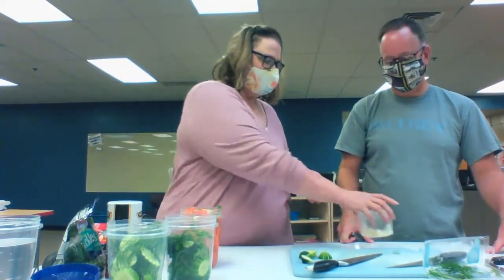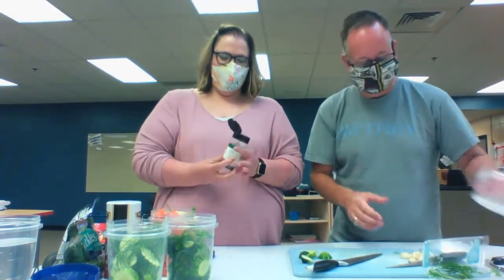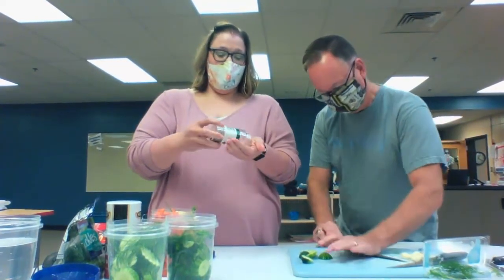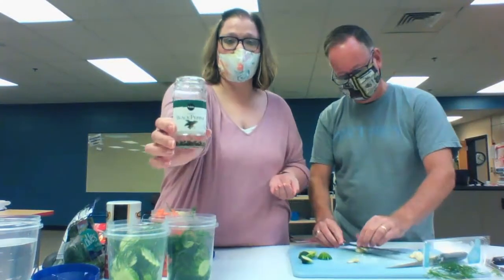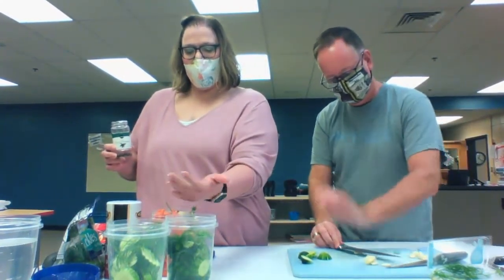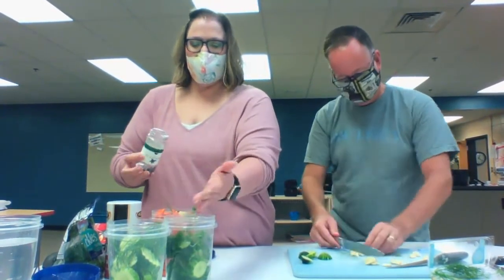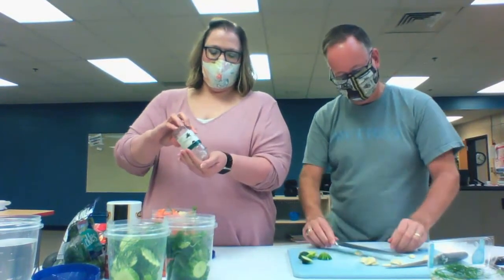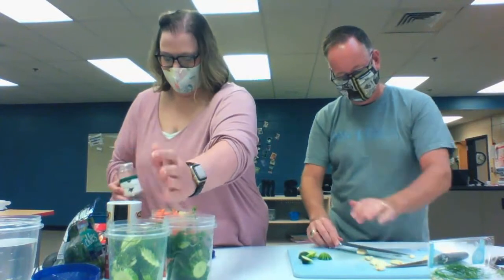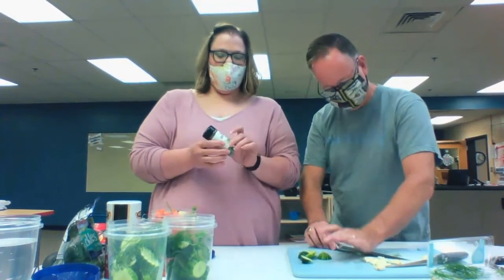So mash away, Mr. Sous Chef. The next thing we do — I just unscrew the lid — is I have peppercorns. We put a handful, about a tablespoon, of peppercorns in each one. We've got three of them now and I'm going to do a fourth one here in just a minute. Don't tell my wife, but cooking is kind of fun.